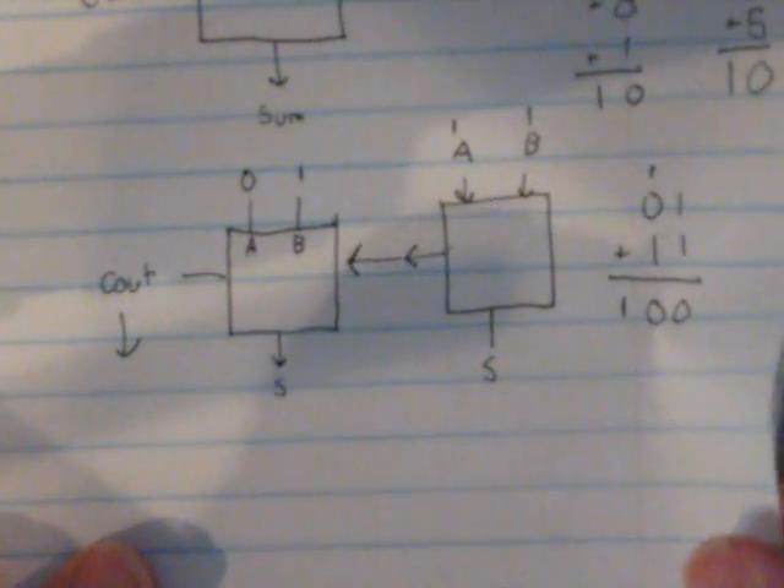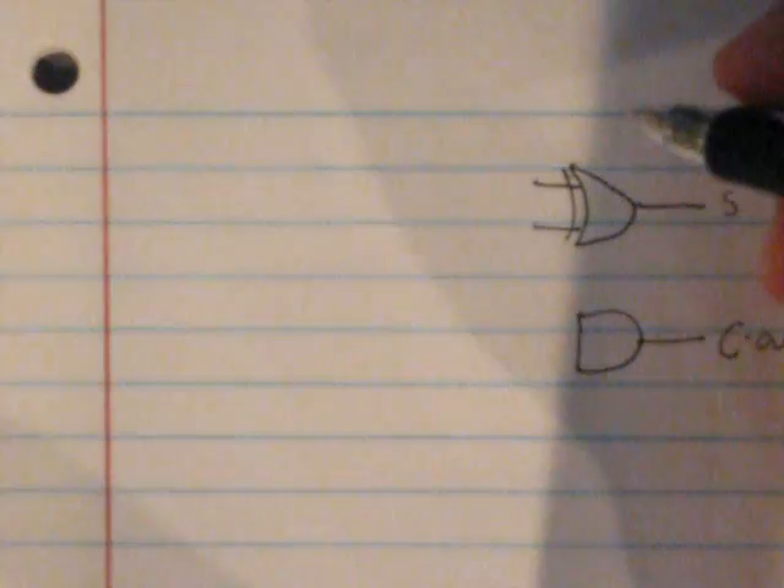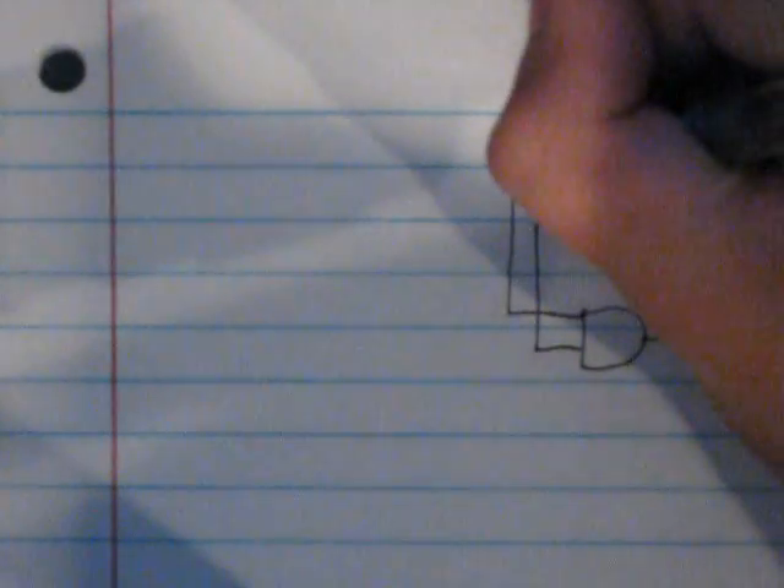Let's get to the truth tables and diagrams. The half adder looks like this: it has one exclusive OR gate and one AND gate. The output of the AND gate is your carryout, and the output of the exclusive OR gate is your sum. The A input of the exclusive OR gate is hooked up to the A input of the AND gate, and the B input of the exclusive OR gate is hooked up to the B input of the AND gate.